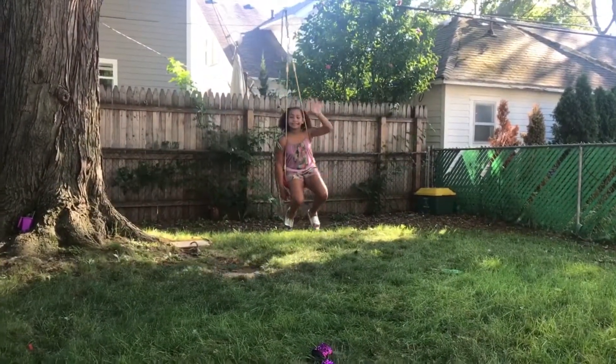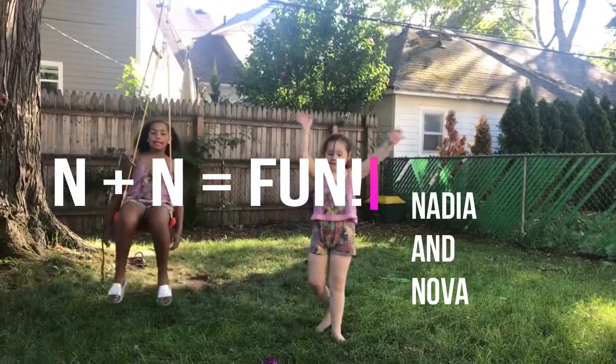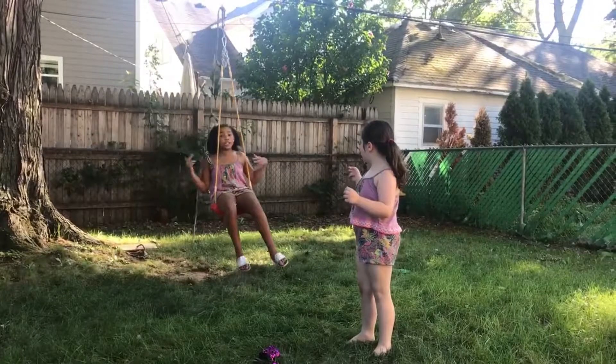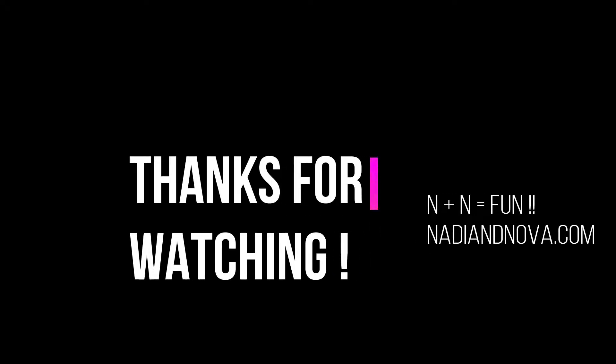See you later! Bye guys! Make sure to subscribe, like this video, and give it a big thumbs up, and make sure to check out our next video! Bye!